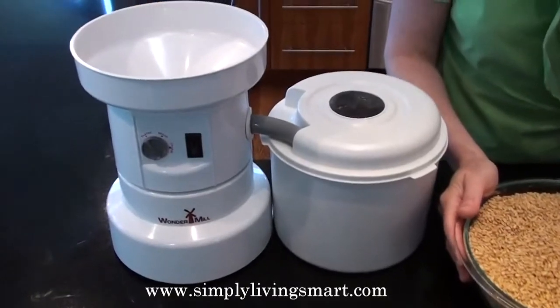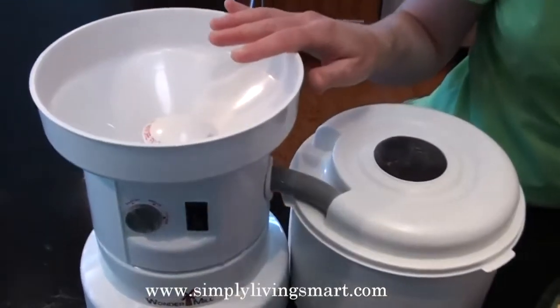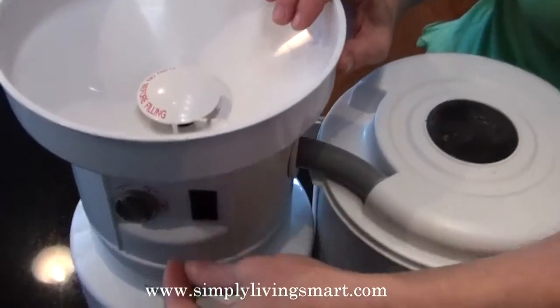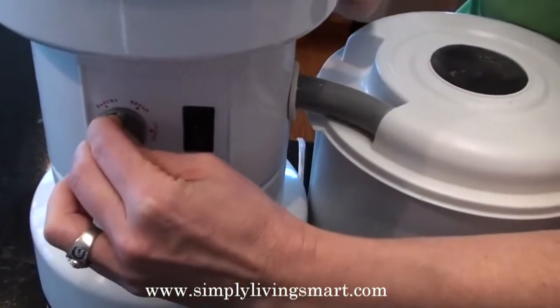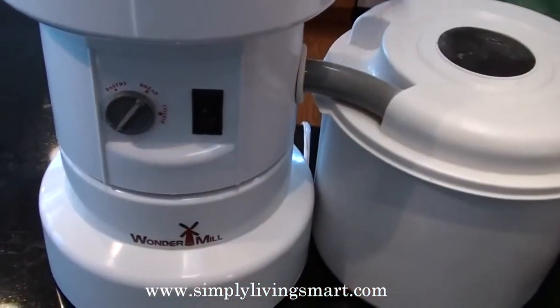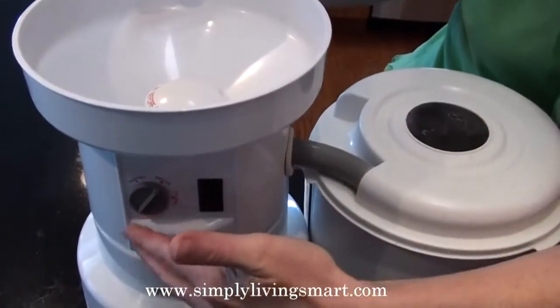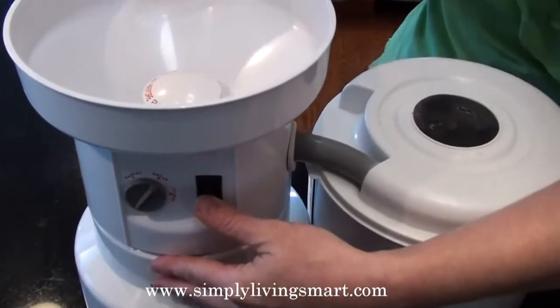Now we're going to begin by grinding all of our grains into our electric grinder to make our wonderful flour. I like to set it halfway between coarse and fine — that gives me a great fine flour. Now I'm going to turn it on and put in my wheat and my vitamin C, then I'll add a cup of my Ezekiel mix.